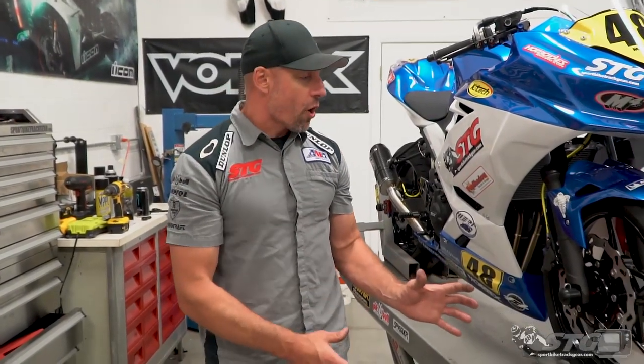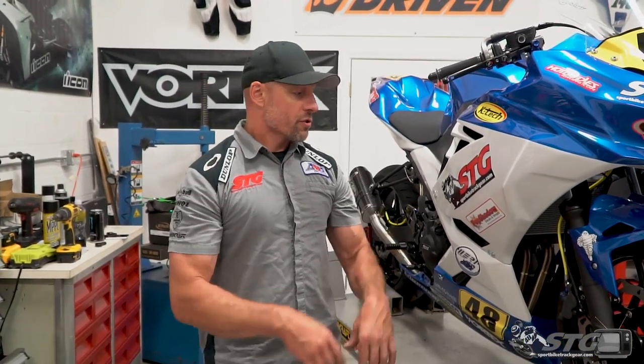The bike is all back together and we're race ready. Excited to take this thing to Grattan Raceway Fourth of July weekend with Sport Bike Track Time. If you have any questions or need some help with your Ninja 400 project, I answer all the YouTube comments myself — please leave your comment here and I'll be happy to help you get your project done right.